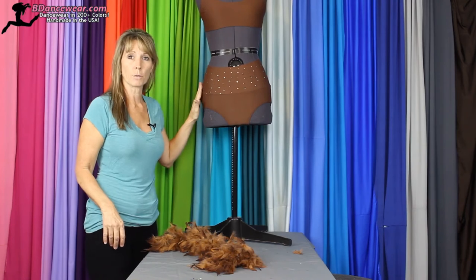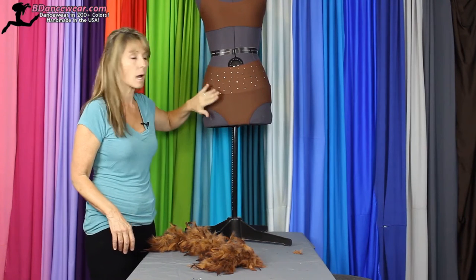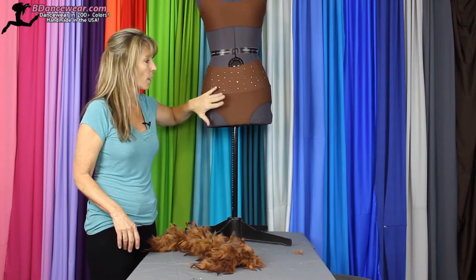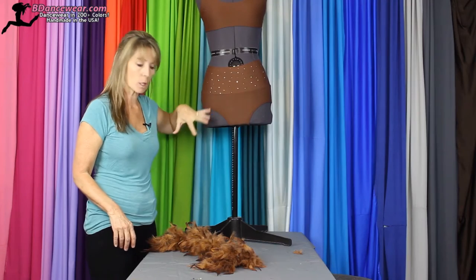First thing you're going to want to do is pick out the base piece that you're going to use. I like the high-waisted brief. The high-waisted short works really well too. The good thing about the brief is you get long, clean lines.